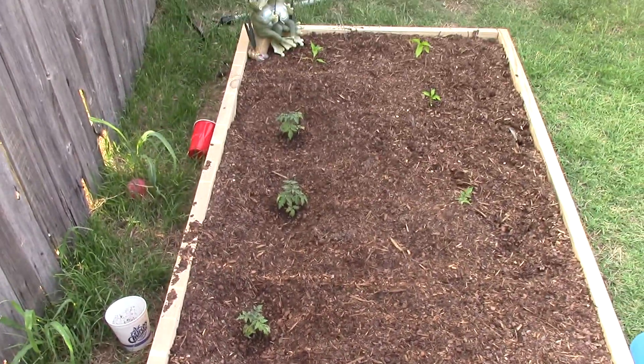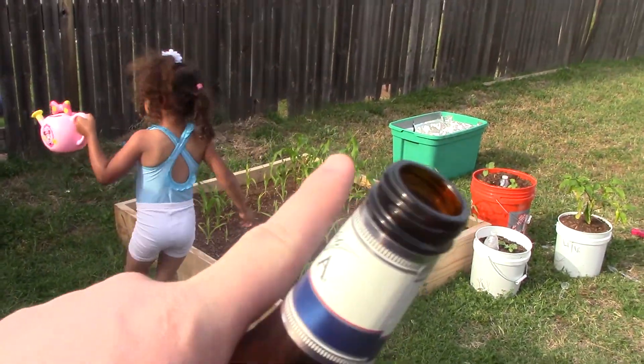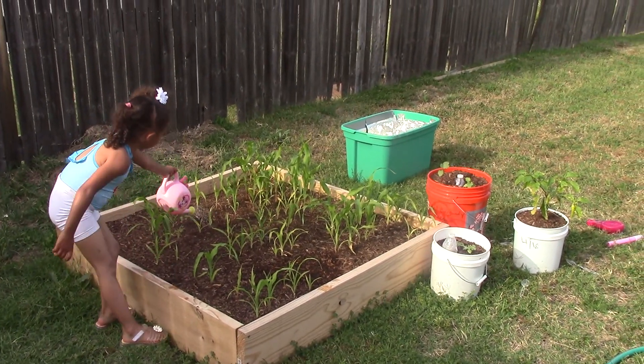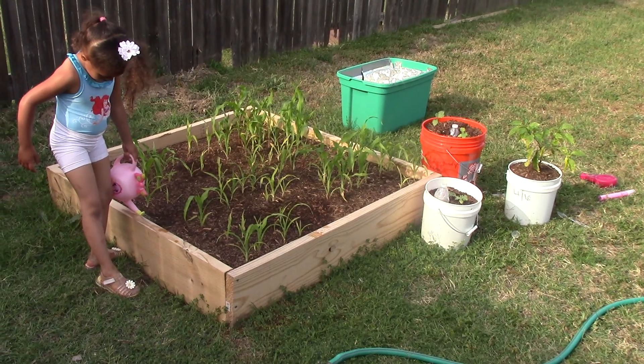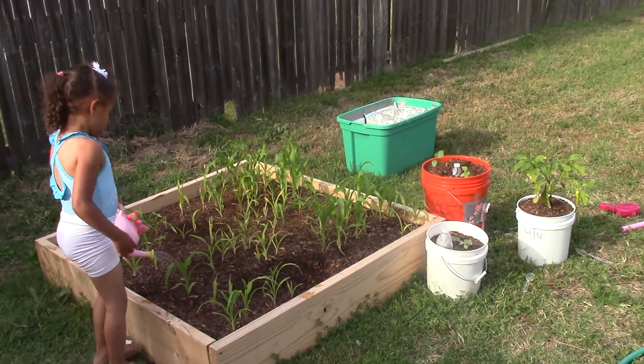I still have that one pepper plant over there in that green bucket that I need to transplant, but I'm not in any rush — it is what it is.